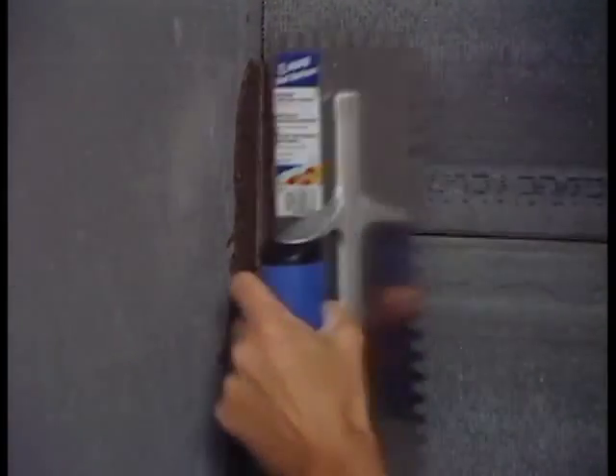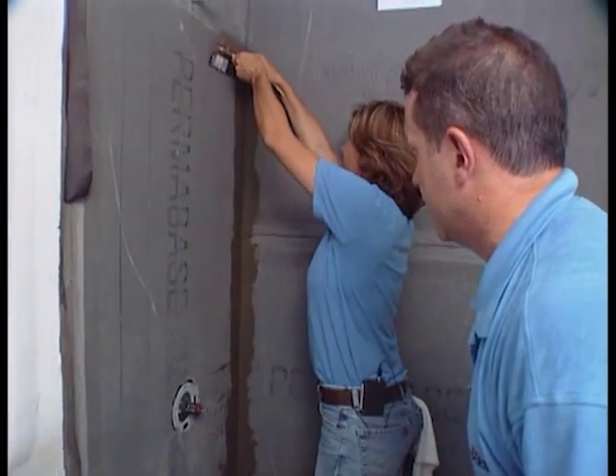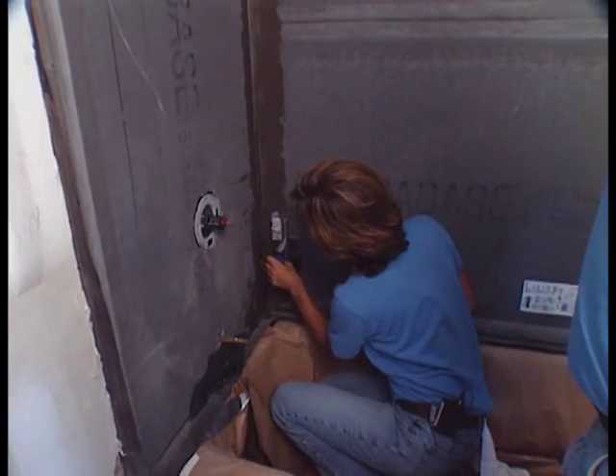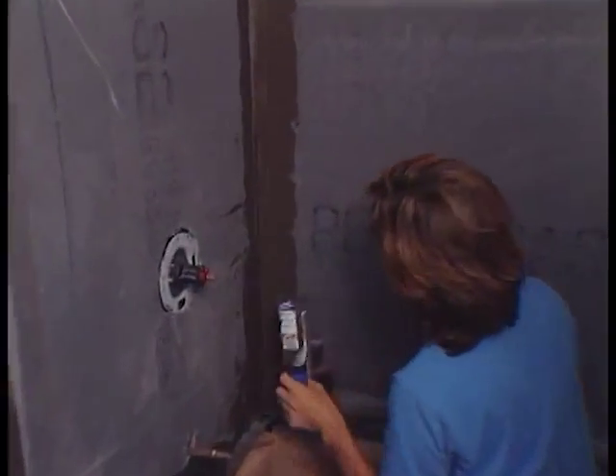Once the panels are all in place, the gaster joints between the panels are completely filled with thinset and alkali-resistant backer board tape is placed in the fresh thinset. The joints then receive a skim coat of fresh mortar as thin as possible. The walls are then allowed to cure per the manufacturer's recommendations. Now we're ready for our layout.